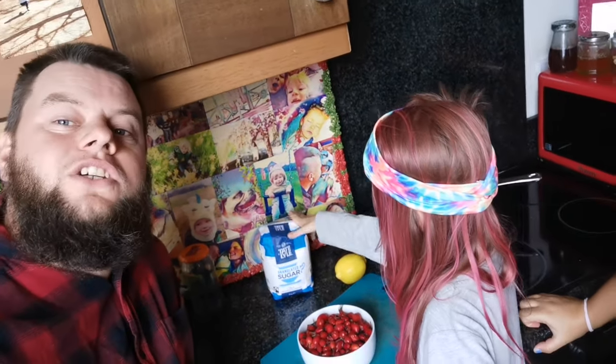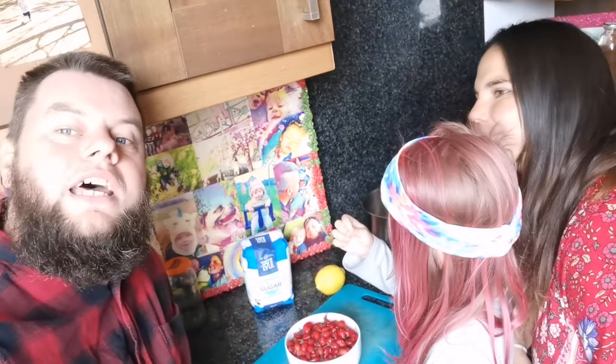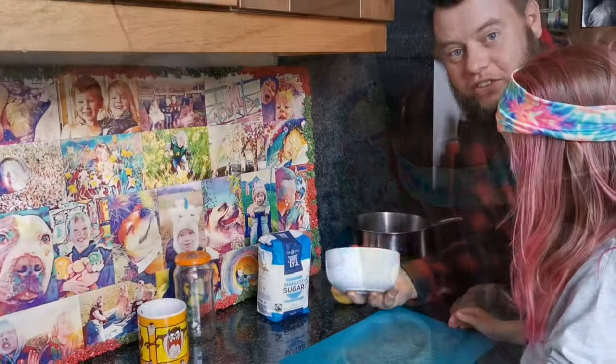You can use any sugar you want — you can use brown sugars and healthier sugars — but today we're going to use refined sugar because we want to show all that goodness and colour in the jar. So come with us and make some syrup today.